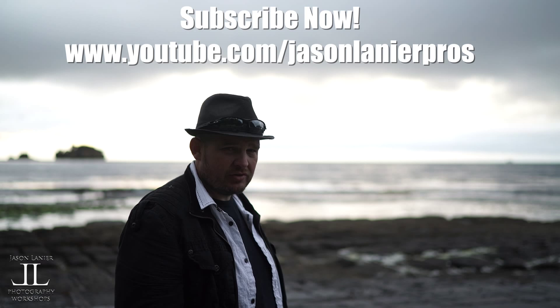Grateful to my friend Greg for joining me. Grateful to you guys for watching. If you haven't already, please subscribe, and I really appreciate you guys coming. So until next time, keep shooting, never give up on your dreams, and find the right gear that works for you.